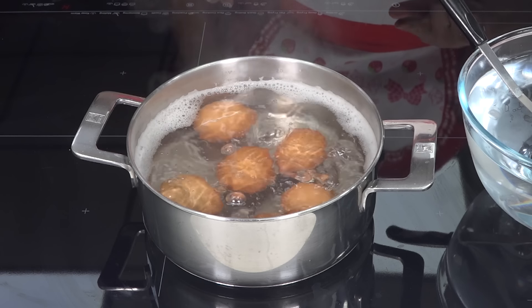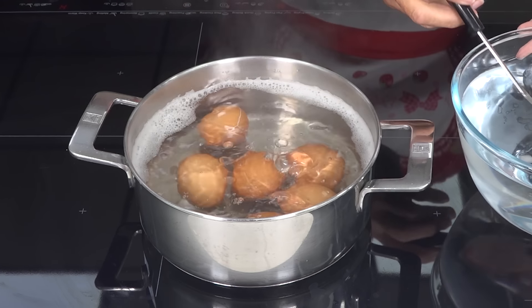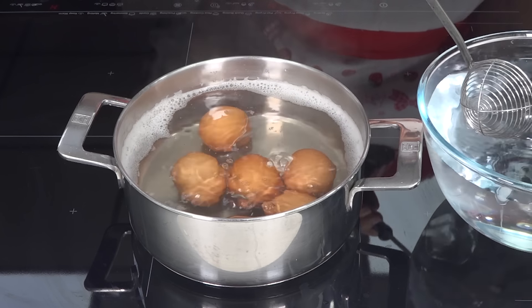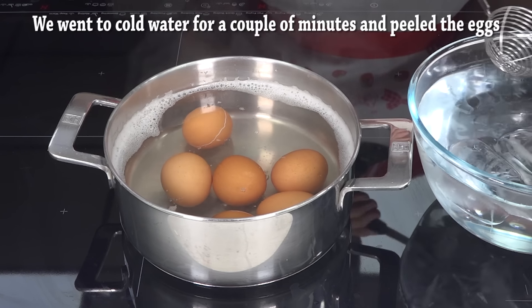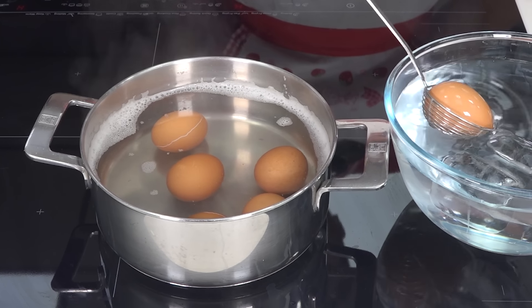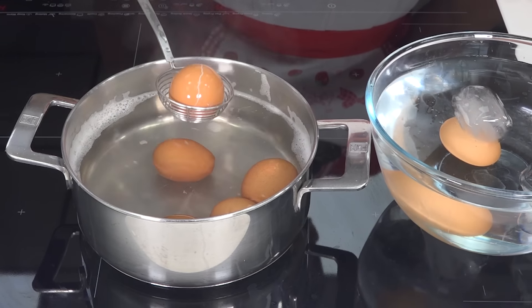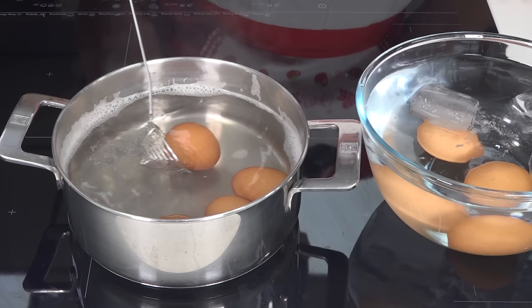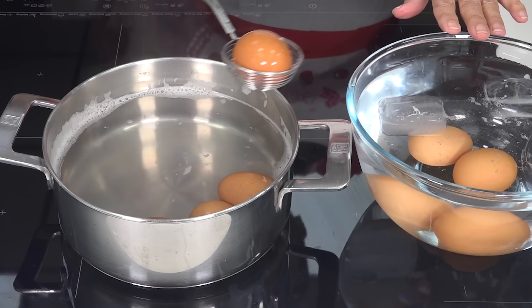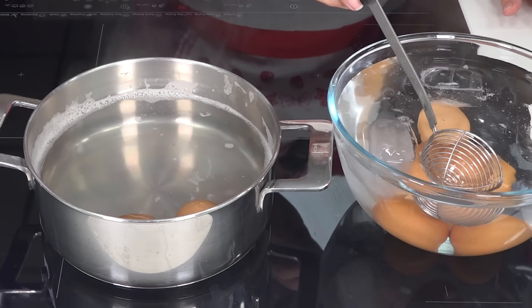The cooking time for the eggs has already passed, so we remove the heat. Here I have a cup with abundant cold water, and I have added a little ice to make it very cold. We are going to put the eggs into the cold water to stop the cooking. We leave them a couple of minutes in the ice water, and then we remove them.